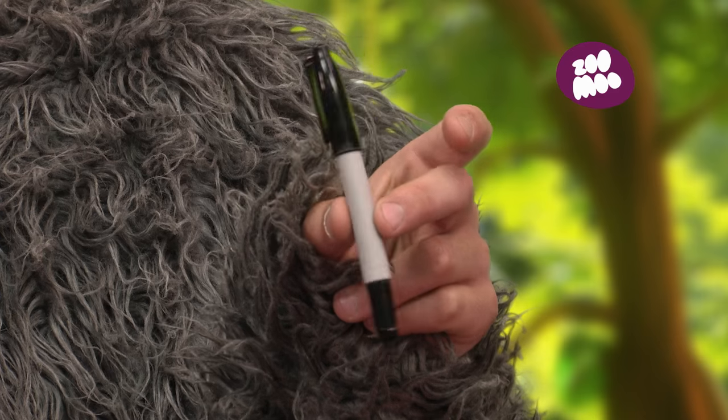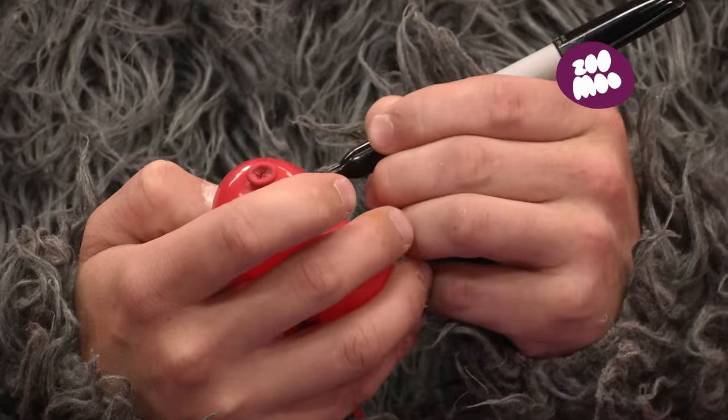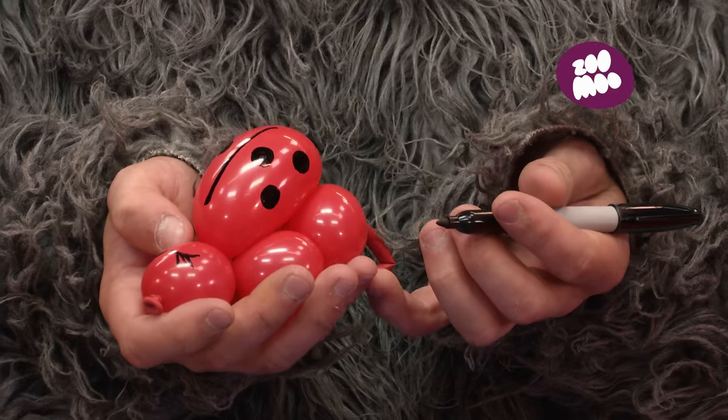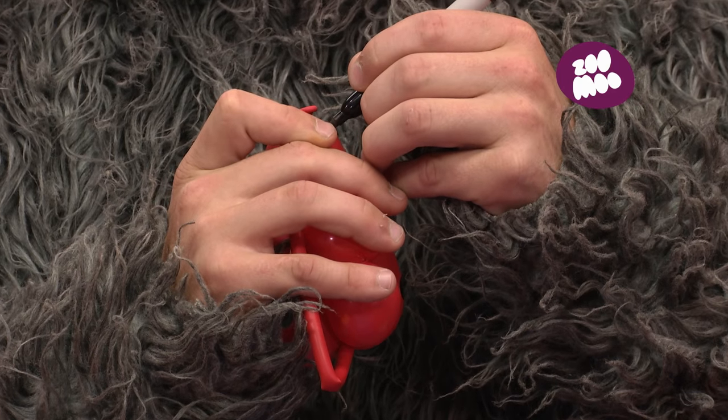It's drawing time. Add a centre line down the back for the wings, some black spots, and the head needs some eyes and a mouth.